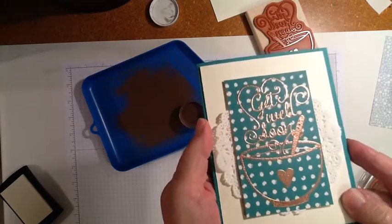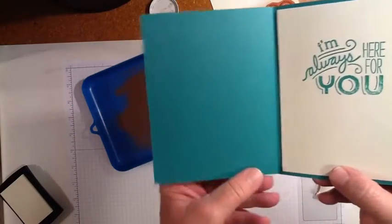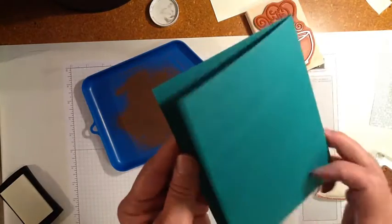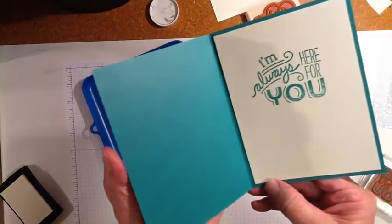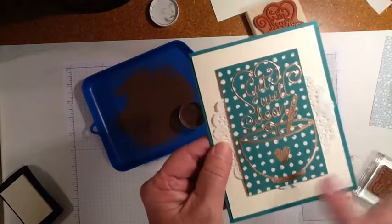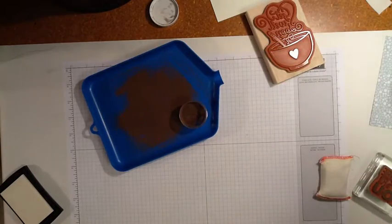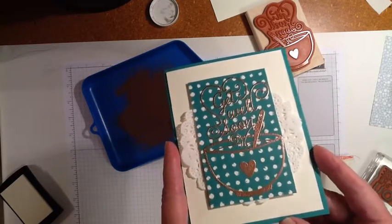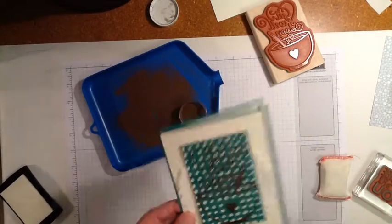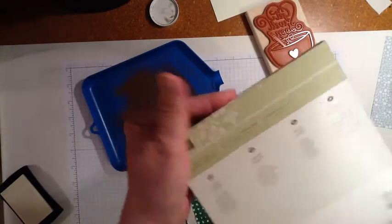I also wanted to show you one of the new ink colors that's going to be available in the next catalog. This is called Emerald Envy and it's a really bright emerald green. I tried embossing it on a piece of the new designer series paper called Playful Palette. In person it's really cute, but I'm not sure how it's coming across in the video. It's a 6x6 paper stack called Playful Palette.